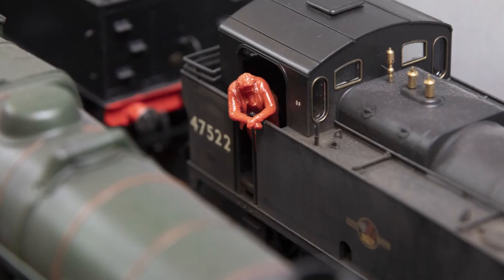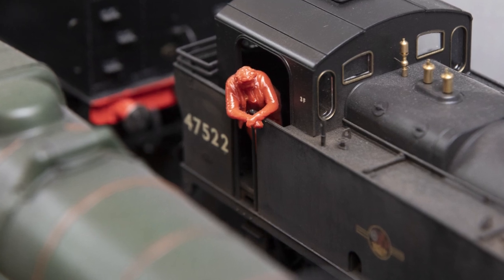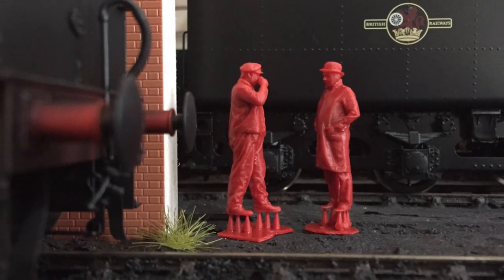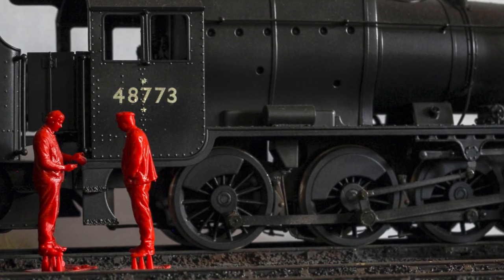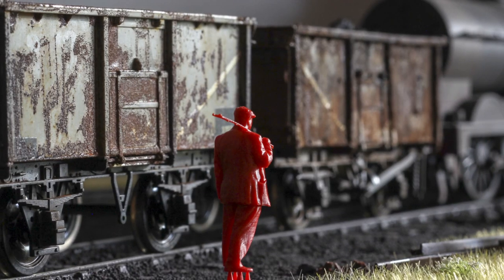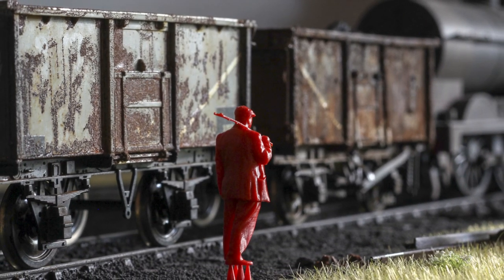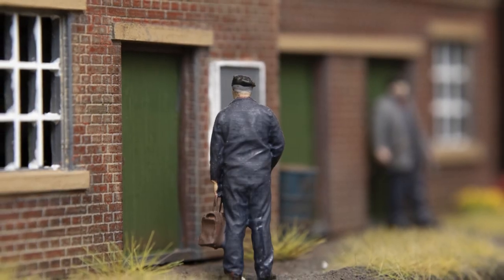What really impressed me with Model U was that they actually scan real people in real railway clothing, and most of the time at actual railways. So the people you see holding the shovel, or leaning out of a cab, or pulling signals in the signal box — those people actually perform those roles at heritage railways wearing that exact uniform. You're literally looking at a model of a real person wearing their real preserved heritage clothing.